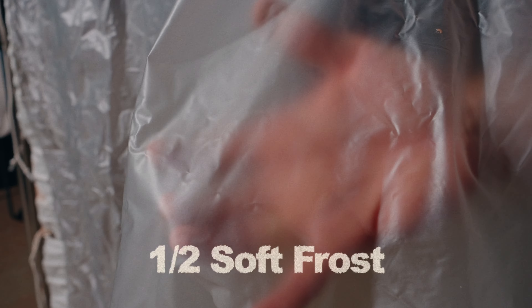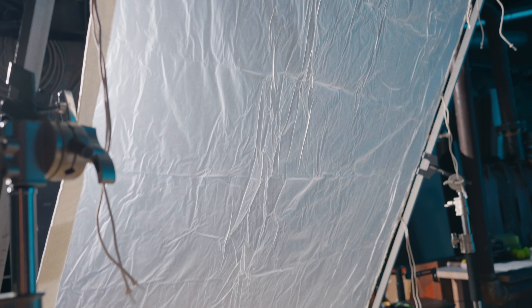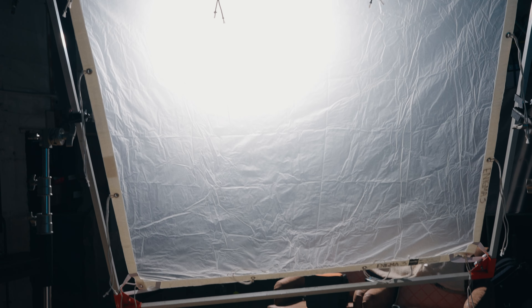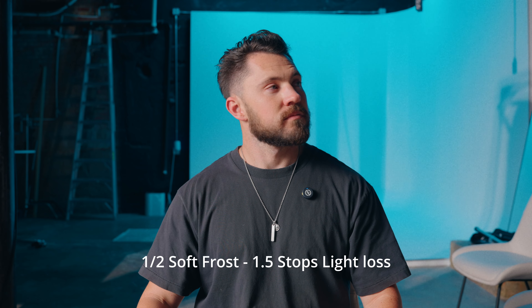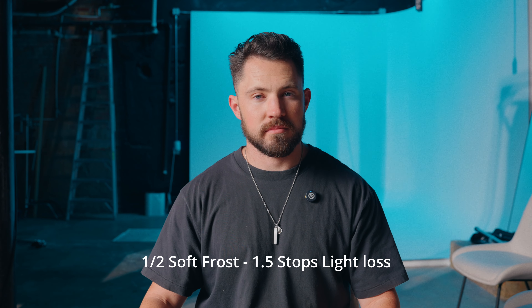This is a piece of diffusion I've actually never used before, so this is really fun for me. This is half soft frost, and this feels and looks just like a shower curtain — it has the exact same look, feel, and even smells like a shower curtain. With half soft frost you're going to get a stop and a half of light loss, but you're getting a spread of light with a very hard spot in the middle that is bloomed out.